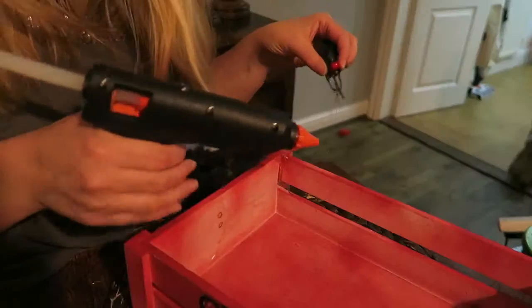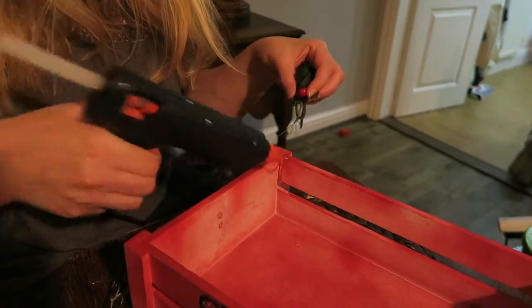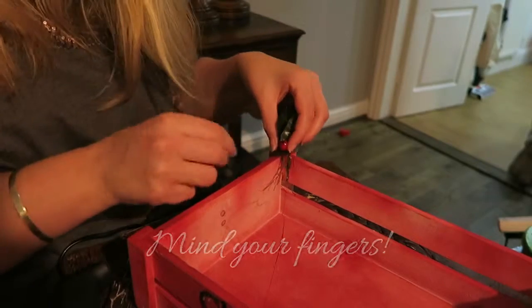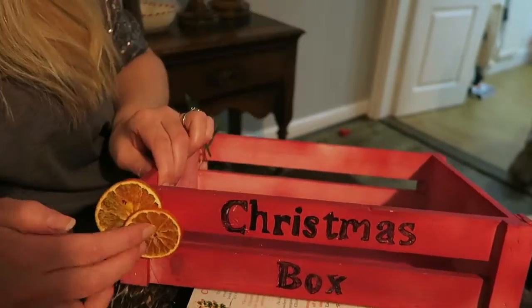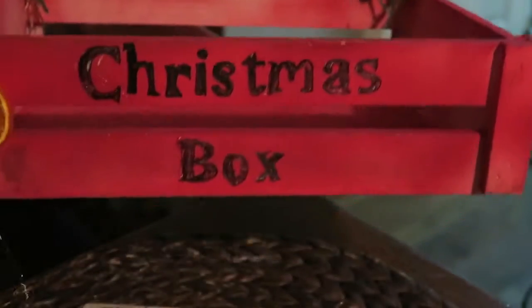Now you have your letters, you need to heat up your glue gun. Choose your embellishments. Now use your glue gun and attach your embellishments. Don't worry if they're not perfect, it's supposed to look rustic.